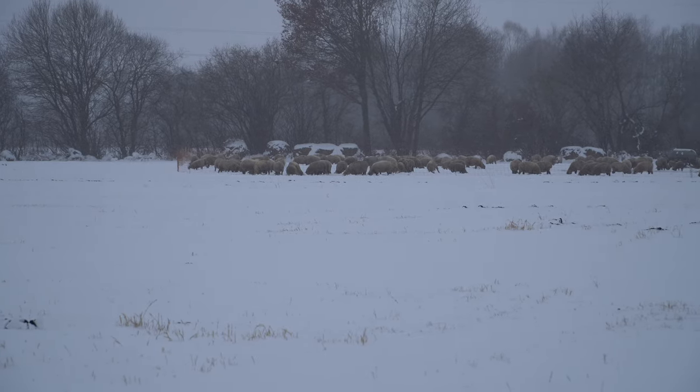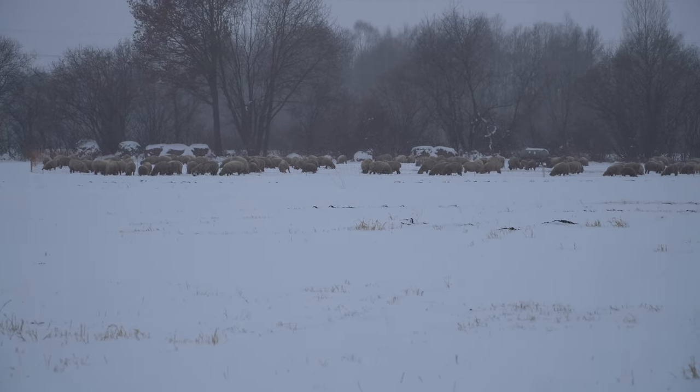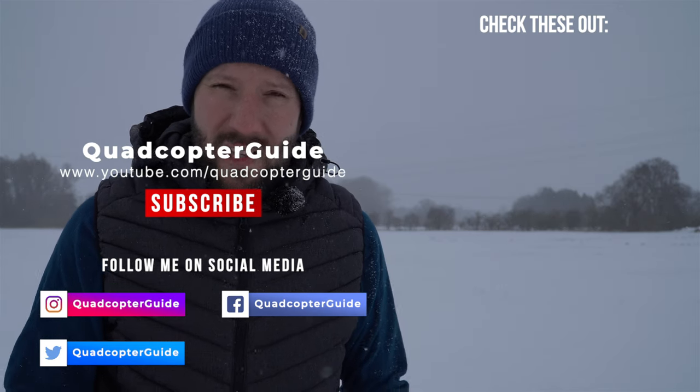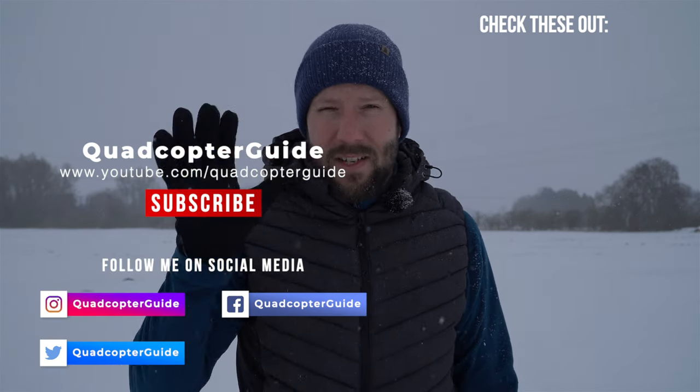There's a saying in Germany: there's no bad weather, just ill-prepared or improper clothing. I have to show you the sheep behind me — they're hanging out in the snow looking fluffy and warm. So what do you think about these five DJI cold weather flying tips? Let me know what has worked for you in the comments below. It's snowing quite strongly now so we'll wrap up — check out some of these other videos, and for DJI FPV drone rumors and leaks stay tuned to the channel. Stay safe and I'll see you in the next one!